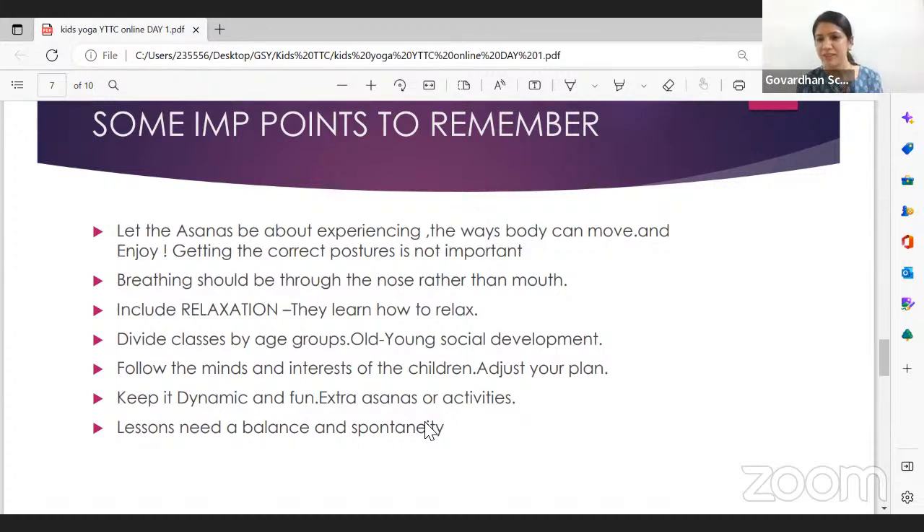Follow the minds and interests of children — don't make it like a typical school educational setup where children just receive whatever the teacher gives. Let children co-create the class. Have sharing circles at the beginning or end. Keep lesson plans flexible so there's a nice balance between what you're systematically planning to give them every class and what they want to explore.